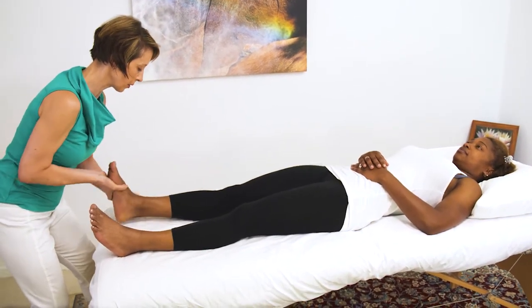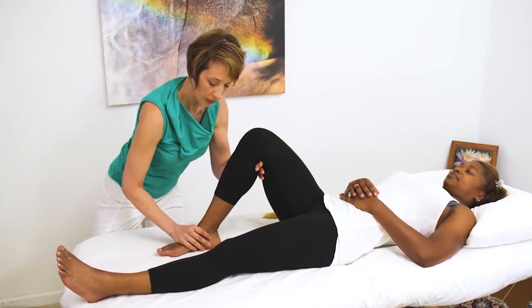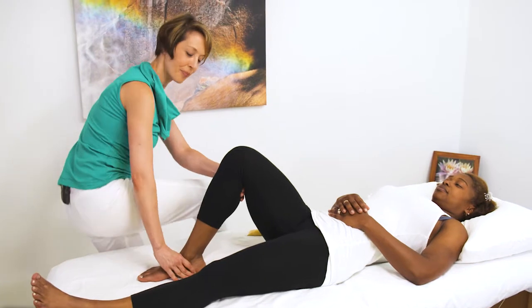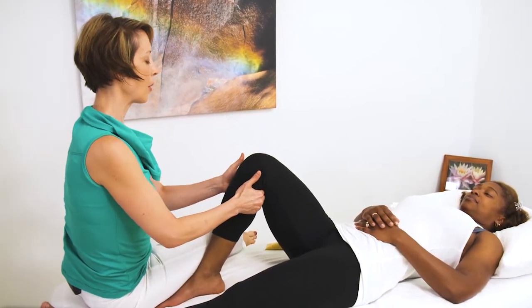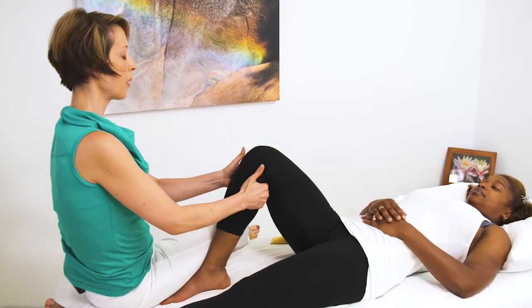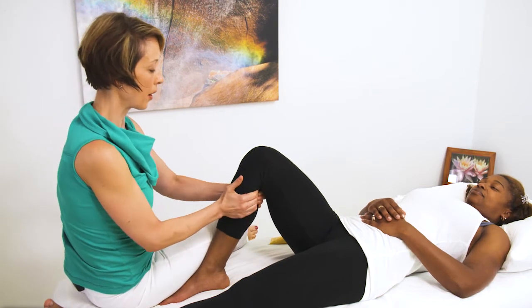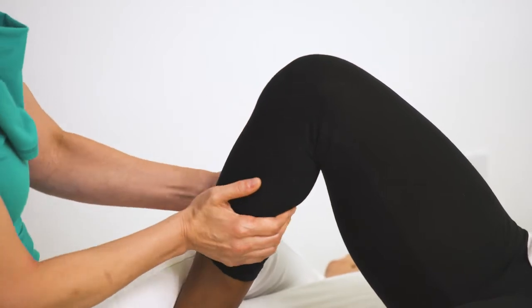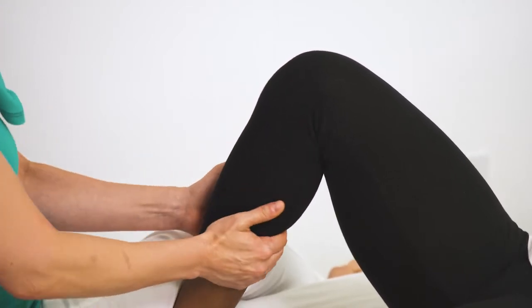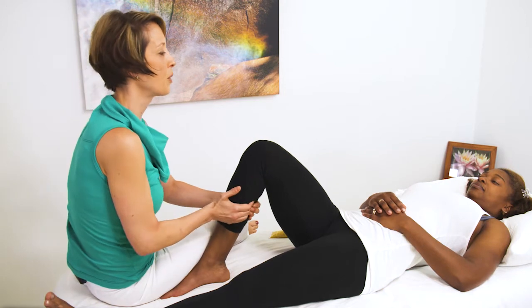I'm going to place your foot on the table and do some soft tissue work on the calf, where I am separating the calf and pulling the muscle away from the bone, which frees it.